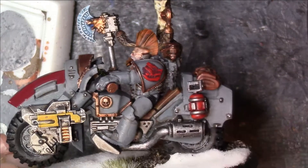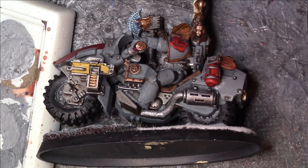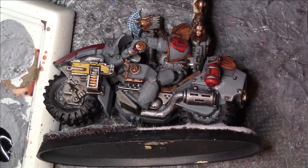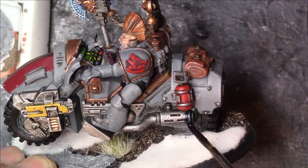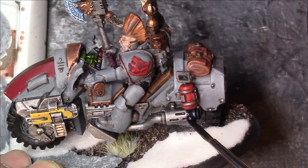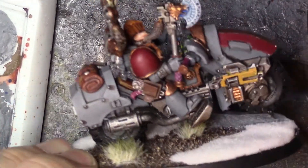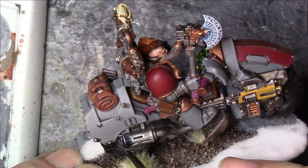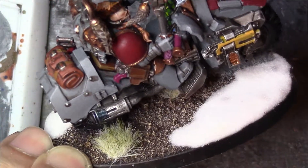As you can see, I've got the exhaust here, and the first thing I'm going to do for this heat bloom effect is get some of the Drakenhof Nightshade, pop some of that onto a palette at the side of the model, and apply it to the back of the exhaust. I'm going in quite a bit because I am going to overlap that — on that side and exactly the same again on this side of the exhaust. That's the Drakenhof done; we'll move on to the next layer in a moment.